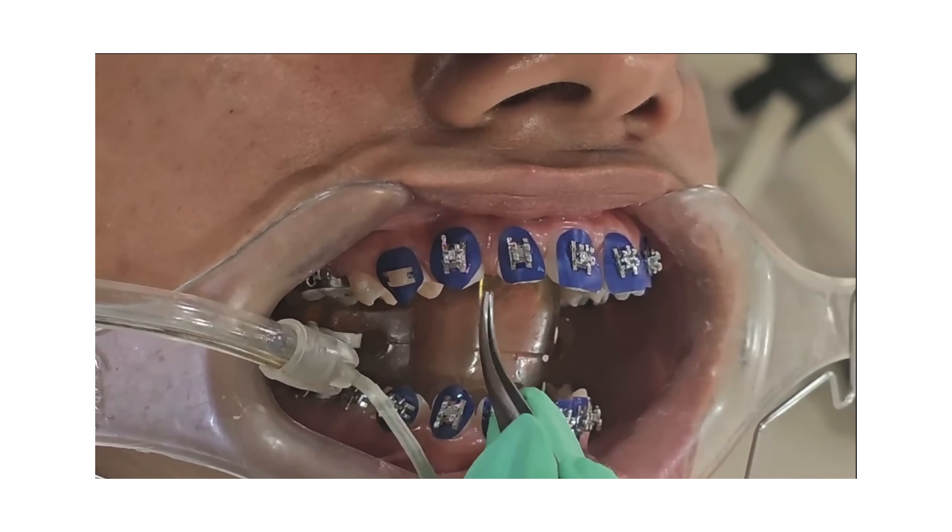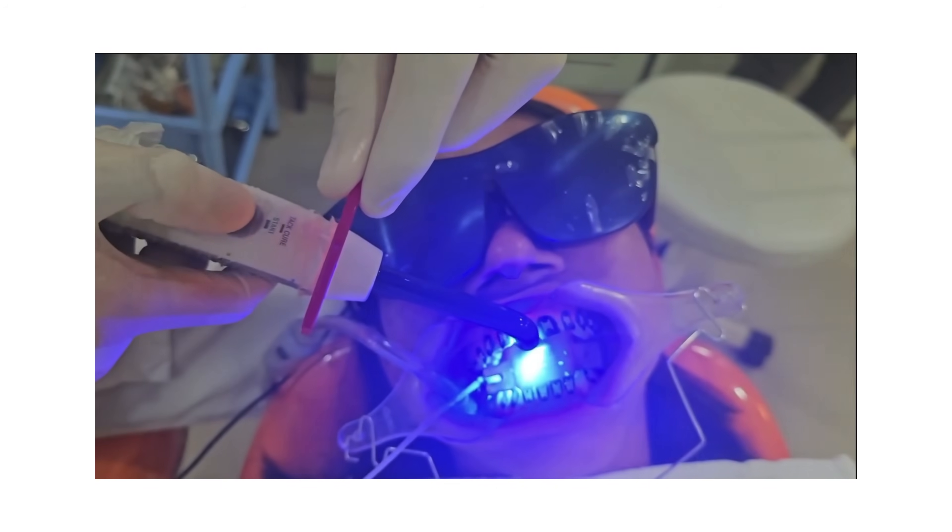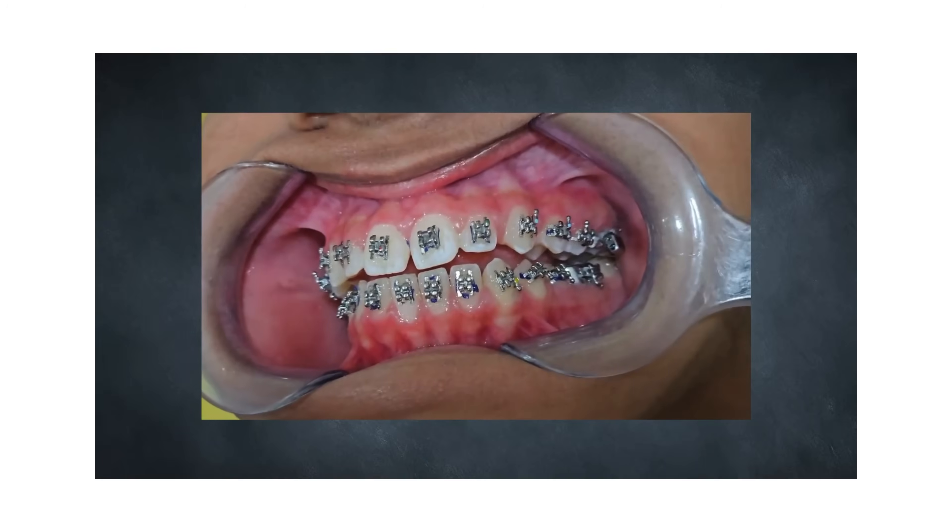Apply primer and bond the bracket. Light cure and gently unpeel the stencil. Voilà — it is done.